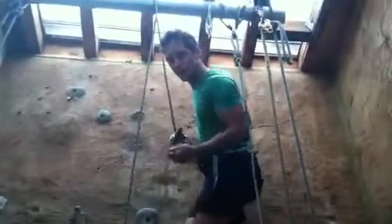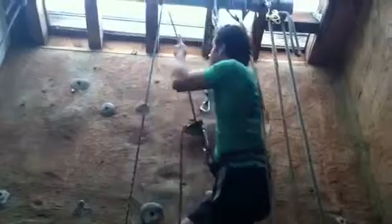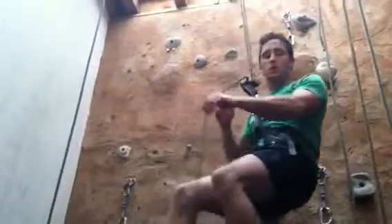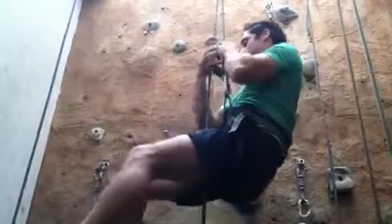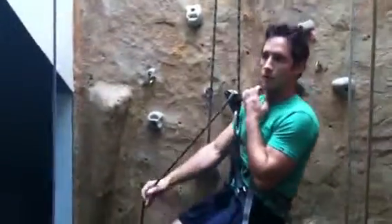So if you did fall and you were getting belayed by a partner or yourself, it would be as simple as one, two, three. And then we're going to go ahead and rappel down — easy movement, real simple. Straight down to the bottom, nice and easy.